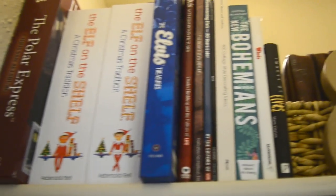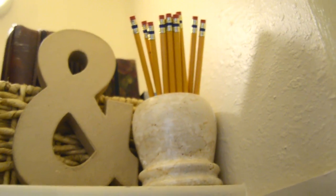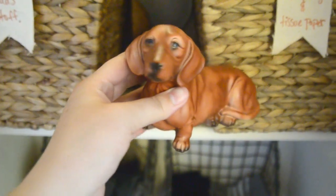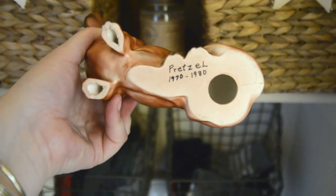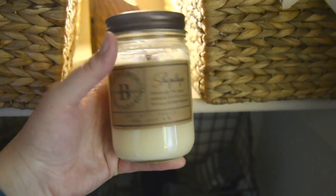Up here I have important books — Elf on the Shelf, things I don't want getting ruined. A basket holding some scriptures. This marble vase is from the thrift store and it's holding some extra pencils. This paper mache amber sand is from Michael's a few years ago. Moving to the second shelf — in this basket I have different tapes. The ceramic weenie dog was my husband's grandmother's; the grandkids grew up with it and we inherited it. The plants are from Taipan Trading, and the wood corbels are from the thrift store. I'm not going to light this candle in the closet — it's just for looks, but it smells really good and I'll link it in the description.